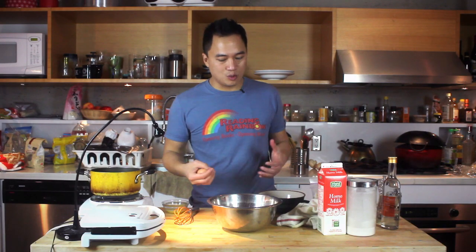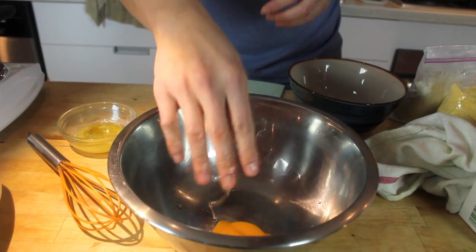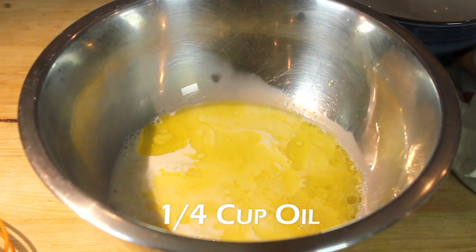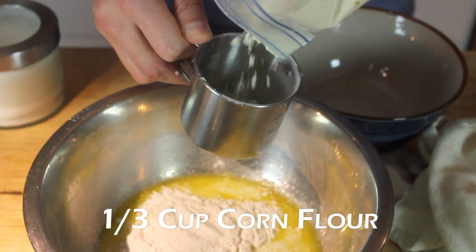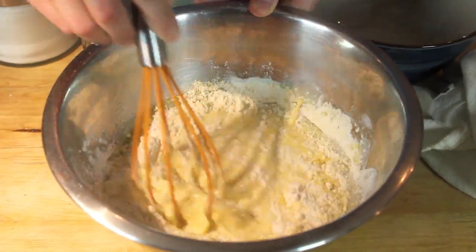We are going to get started with the waffle — cornbread waffle. Usually we don't do measurements here, but with waffle batter, we're going to get a little bit more precise because you can screw it up kind of easily. First, crack an egg into a small bowl and pull out the yolk. Dump that in a mixing bowl. Next: three quarters of a cup of milk, quarter cup of oil — actually half oil, half butter. A pinch of salt, a pinch of baking powder, a third of a cup of flour, a third of a cup of corn flour, and a third of a cup of cornmeal. Just mix all that up with a whisk, or a hand mixer if you're fancy.